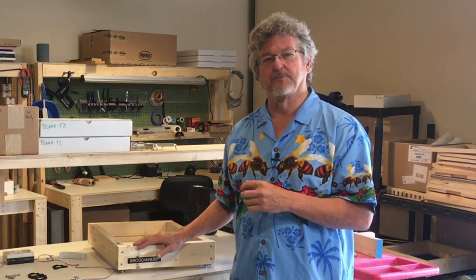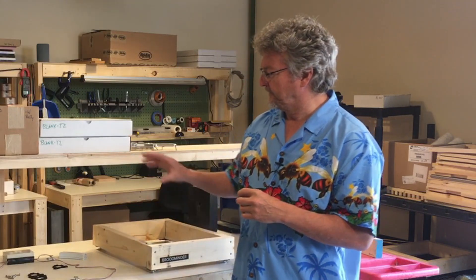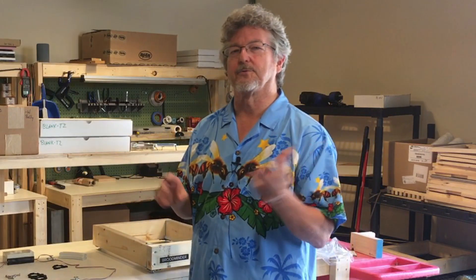I also want to show you today the W3. The W3 we've been working on this summer has some improvements to the W2. We wanted to make it so that it was easy for people to make it home and also to be very rugged. So we're going to sell it three different ways.